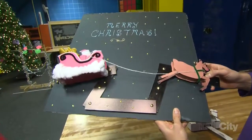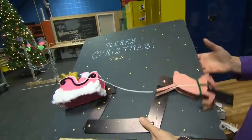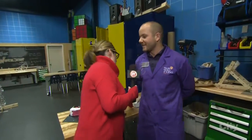So this is a linkage system here — a set of levers all set up to make it look like Santa and Rudolph are moving around. Everything in here is handmade, and we encourage our guests to come in and try it out.